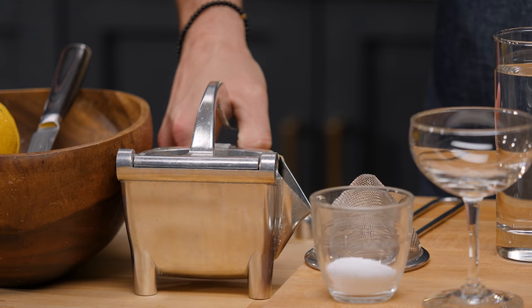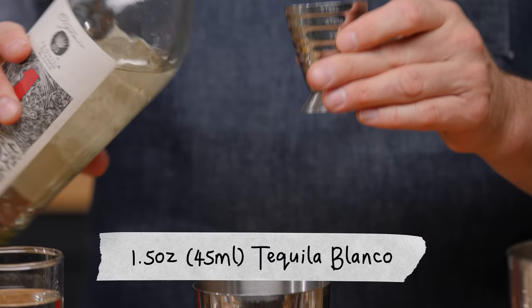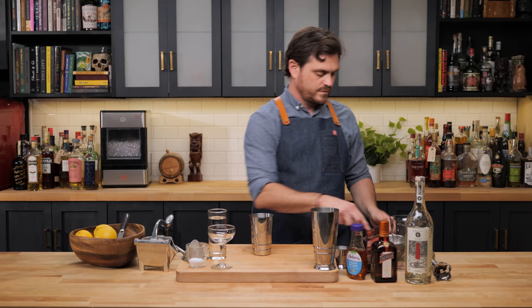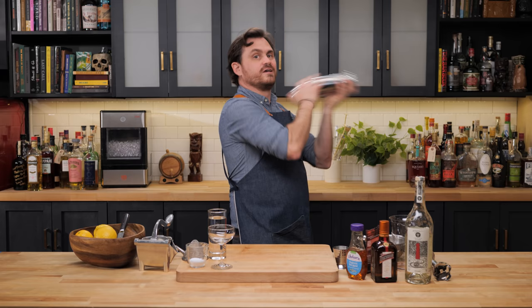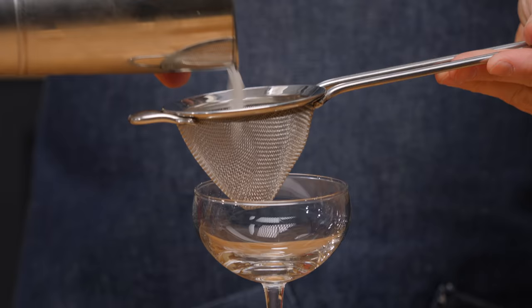Let's make the margarita first. Three quarters of an ounce of lime juice, three quarters of an ounce of Cointreau, an ounce and a half of Blanco tequila, and a quarter ounce of agave. Add ice to our tin, add the cocktail, give it a nice shake, and double strain it into our glass. Let's set this aside.